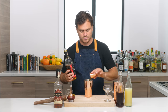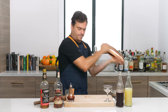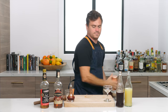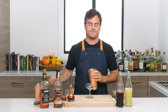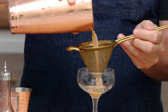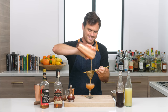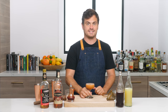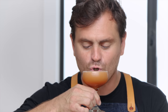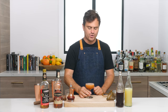Add our ice, give it a good lock, and give it a shake. Unlock our nicely locked tin, and this one is definitely going to have to be double-strained because we have some fruit bits in there. You don't want to get the fruit bits into the glass — you just want to get the cocktail in the glass. Let's taste it — this is my favorite part of the show. Tastes like fall.